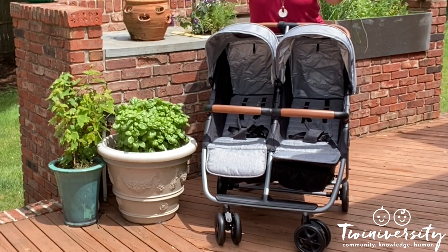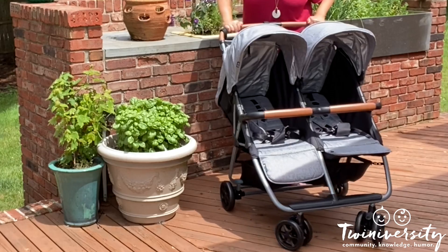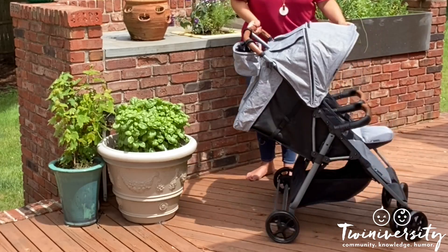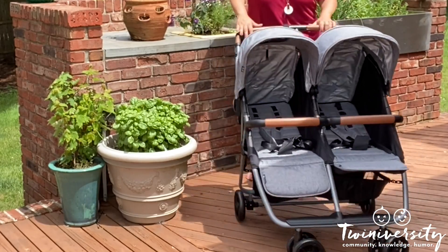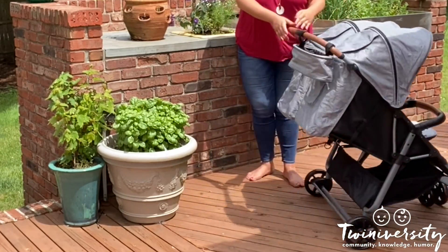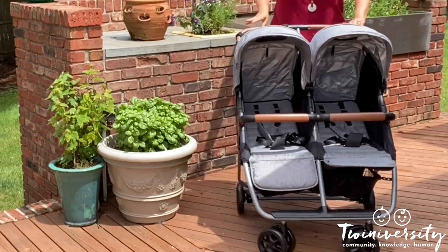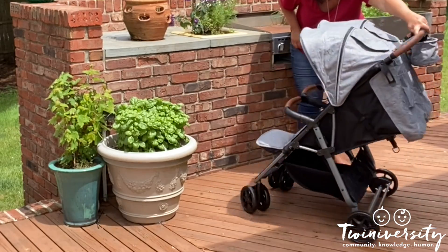She's built for comfort and speed — she's got ball bearing wheels which make it easy to swivel, maneuver, and make those super tight turns on a dime. Even with no babies in here, you can literally dance with this stroller.